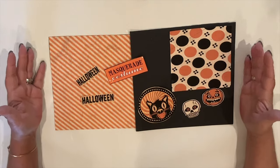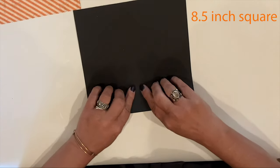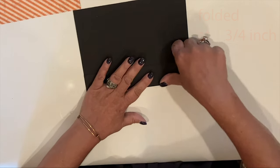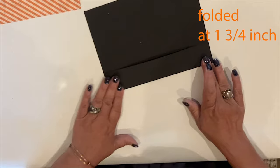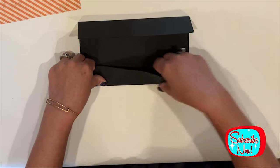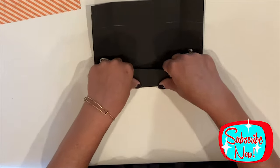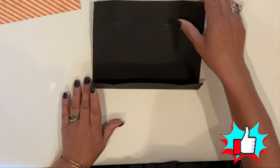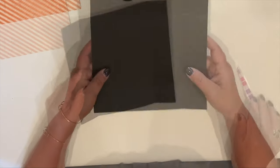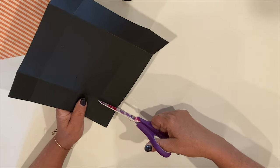I'll be mixing and matching from a couple different downloads to create these. I have here an 8 and a half inch black cardstock square that I scored, and I will fold at 1 and 3/4 inches on all four sides. This is going to be the bottom of our costume box. I'll cut slits at the cross mark of the fold, just up to the fold. This will give us the flap that we need to construct the box.